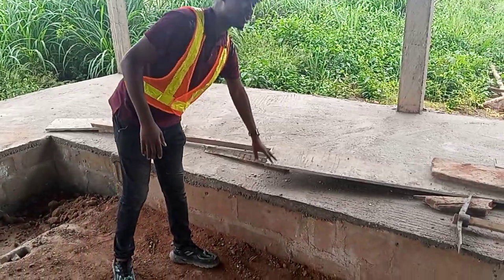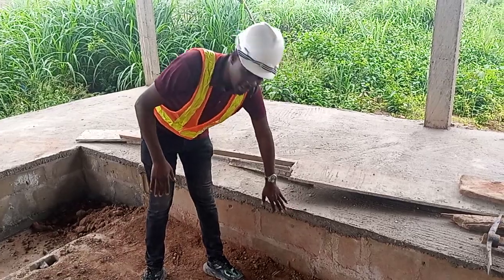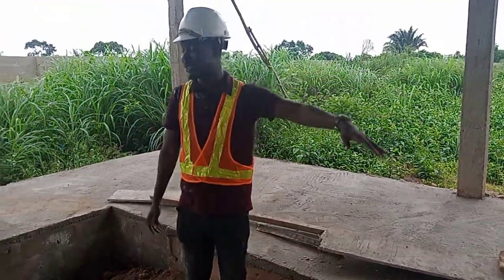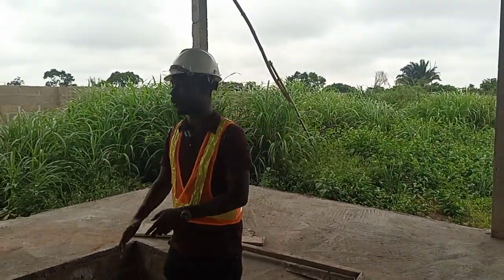Then you can start doing your German floor. But before then, it is nice to do the German floor for the walkway first. After doing the walkway, you put a wood here and wood there to have the format set, so that you have it very well before you start doing the German floor that slopes down to this place.